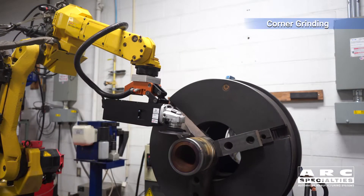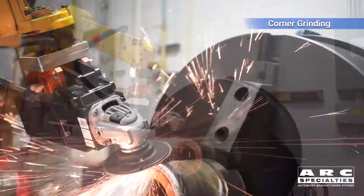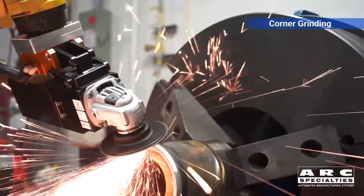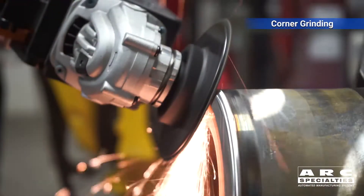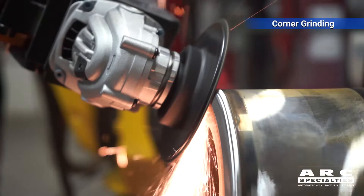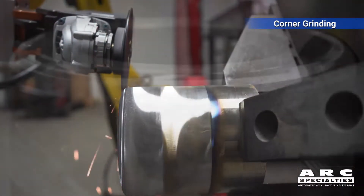First we're rotating again, very similar to before, with the robot moving back and forth, and then we try some oscillation. There's a third part to this problem and that's the abrasive itself. We're working with 3M on the abrasives and running a Cubitron coated abrasive on this — it's working very well and removes a lot of metal quickly.